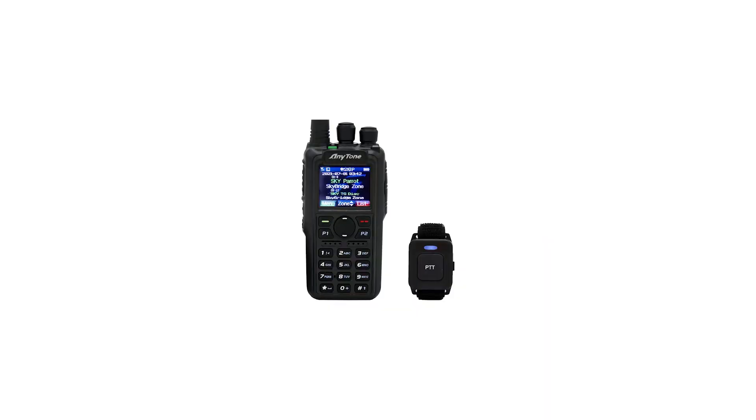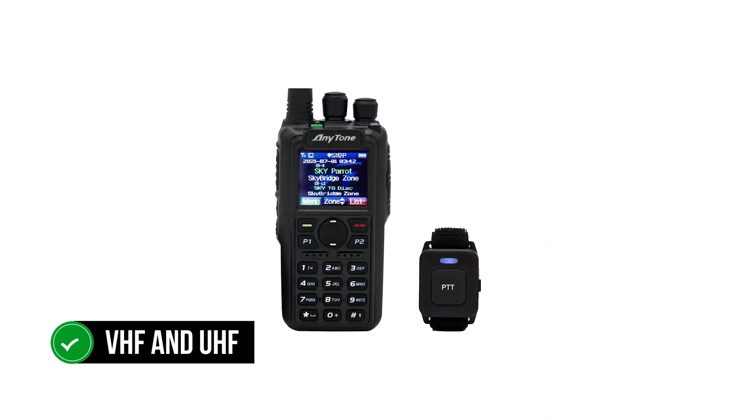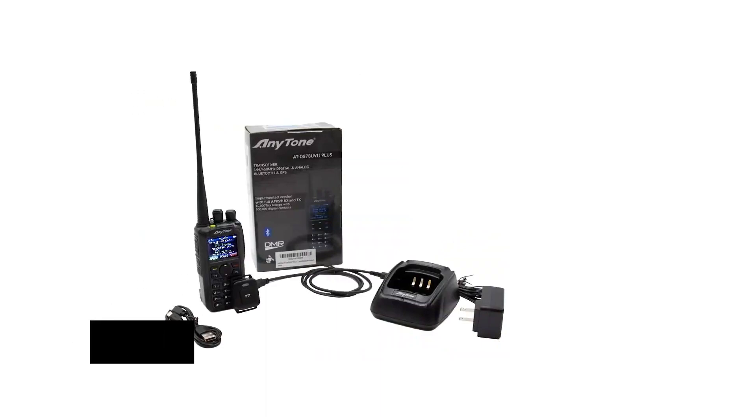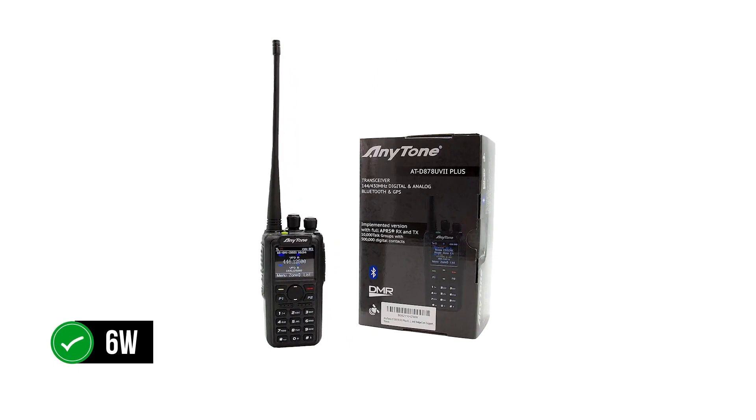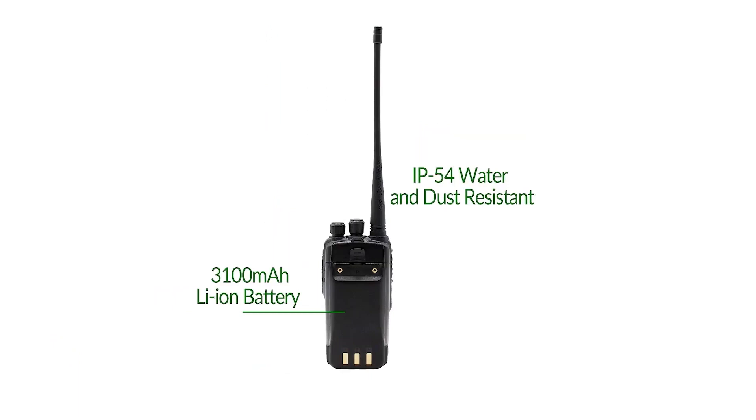Shifting between digital and analog modes is quick and pain-free. The radio works on an impressive 3,100 mAh battery, providing plenty of power. The maximum RF output on VHF is 7W, though users can choose 5W, 2.5W, or 0.2W. UHF has a max TX power of 6W, with 5W, 2.5W, and 0.2W also available. Note that 5W is usually the standard max RF output for handheld radios — more power isn't necessarily healthy, and smart money is on lower power with a good antenna or repeater.